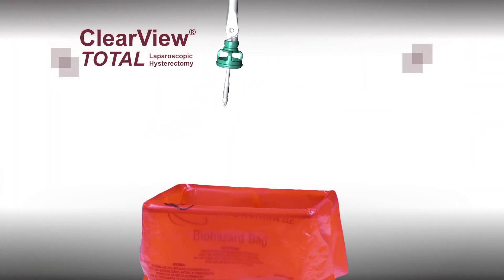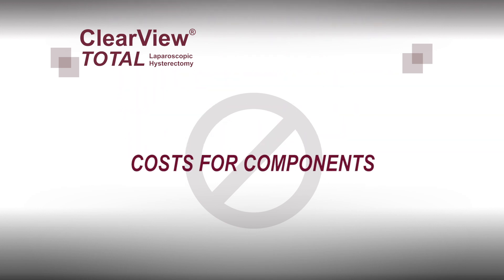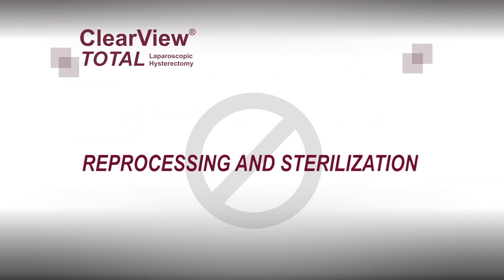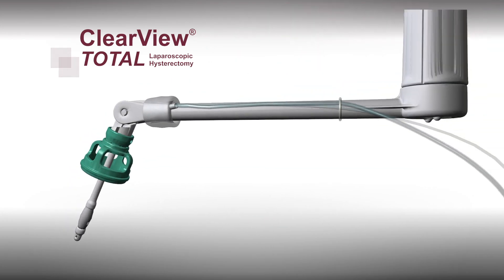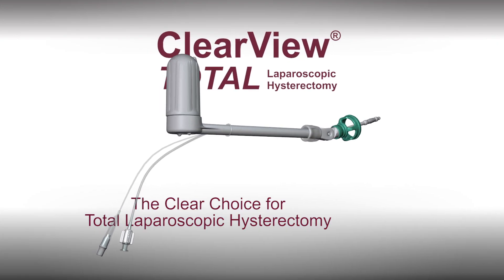The Clearview Total is completely disposable, eliminating cross-contamination as well as the cost associated with replacing damaged or lost components or reprocessing and sterilization. Clearview Total — the clear choice for total laparoscopic hysterectomy.